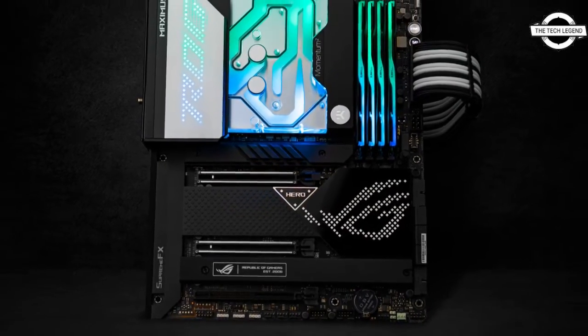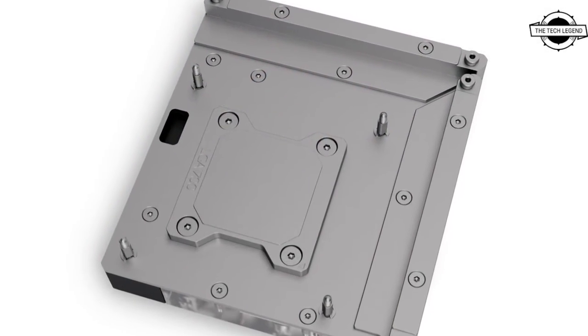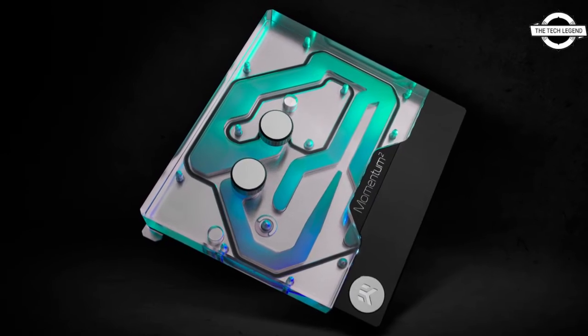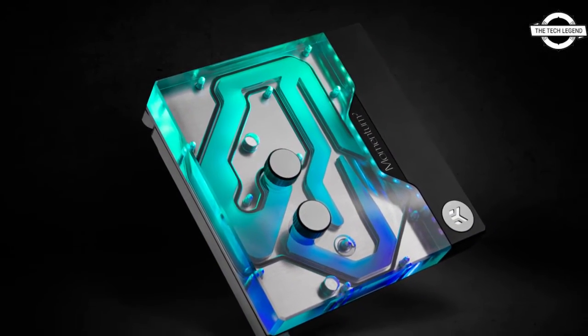This water block directly cools the Intel Alder Lake CPU, VRM section, and LAN controller. It features a high flow design and can be easily used with systems running weaker water pumps or lower pump speed settings.